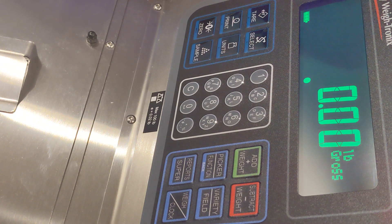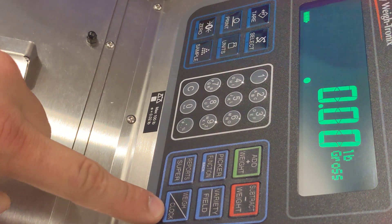This may not be compliant in all areas, and so harvest scale systems has a method to actually clock workers in at the beginning of the day, in and out for lunch, and at the end of the day.